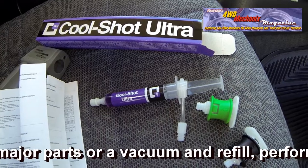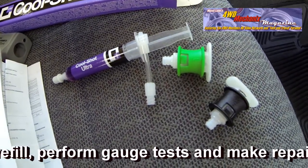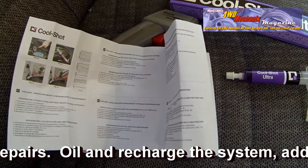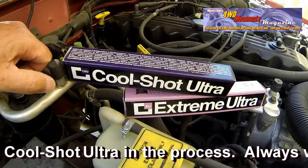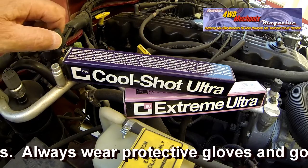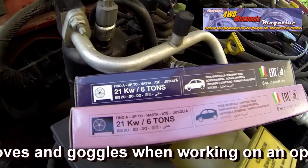CoolShot Ultra is an additive for the performance of air conditioning systems. When the air conditioner no longer cools, CoolShot Ultra can be a real remedy that helps bring the system back to its original performance. We're about to test CoolShot Ultra to see how much temperature difference this can make. We begin by removing the dust cap on the suction side of the air conditioning system.